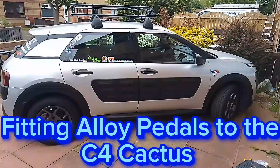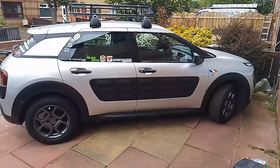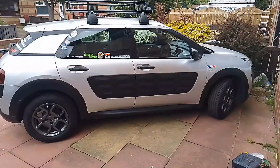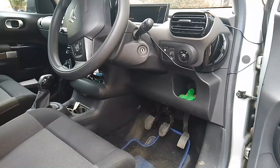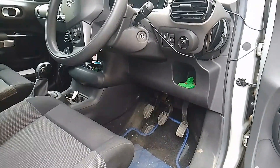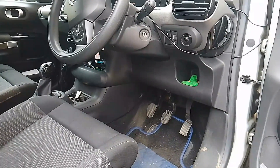Scottish Car Enthusiasts and Trains TV, and in this video we are going to upgrade something in the Cactus. If there's one thing that lets the Cactus down in this car, it's the pedals. A while ago I bought some new pedals — I'll show you them now.